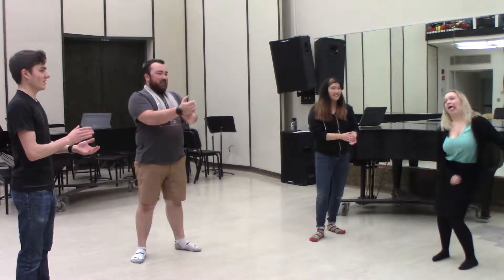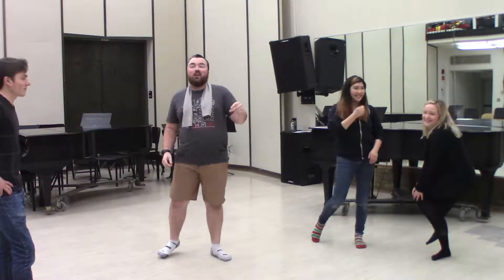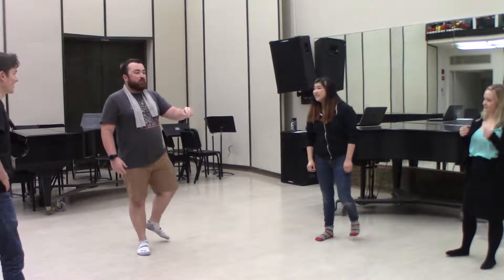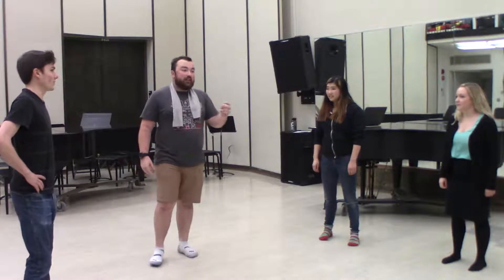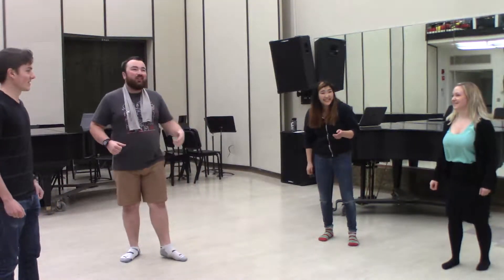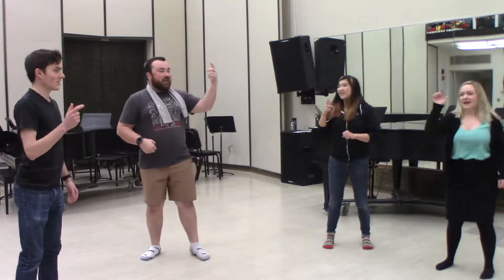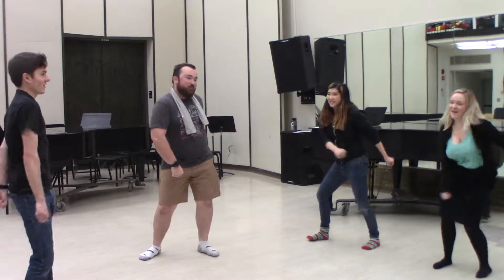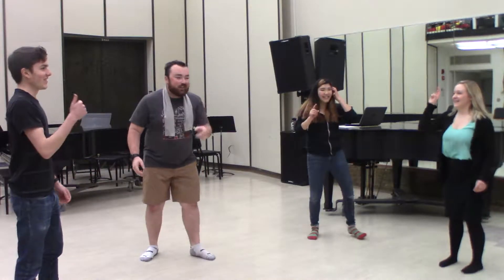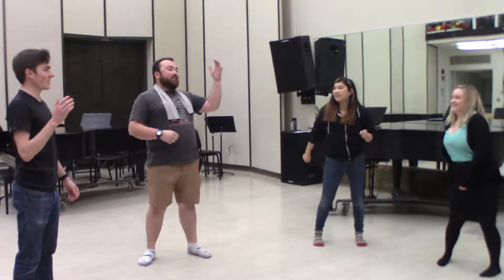Let's keep it pumping. One, two, ready — one, two, tie my shoe — three, four, shut the door — five, six, pick up sticks — seven, eight, lay them straight — nine, ten, big fat hen. Let's go one more time. One, two, ready, go — one, two, tie my shoe — three, four, shut the door — five, six, pick up sticks — seven, eight, lay them straight — nine, ten, ten. All right.